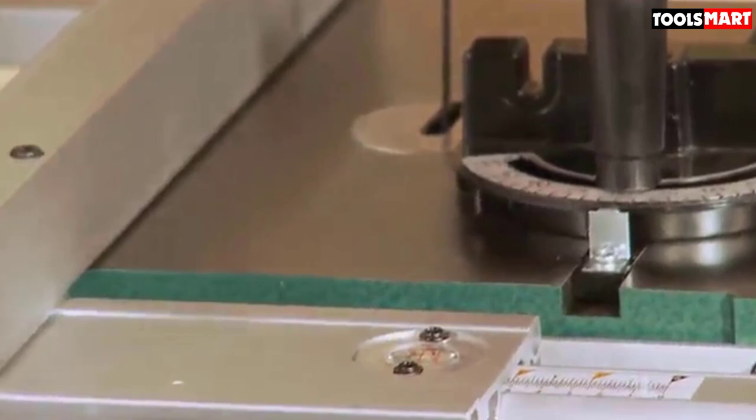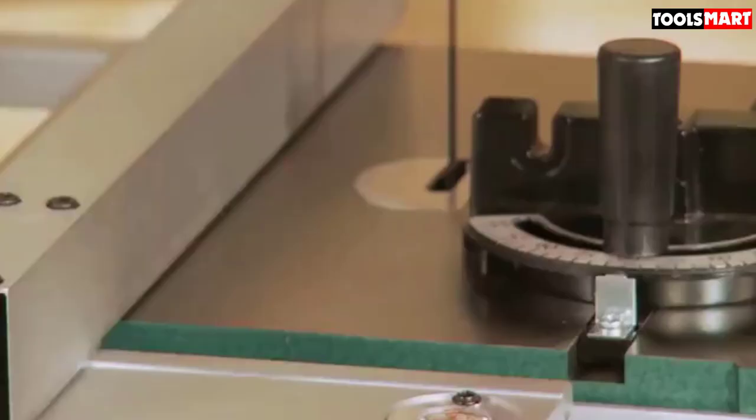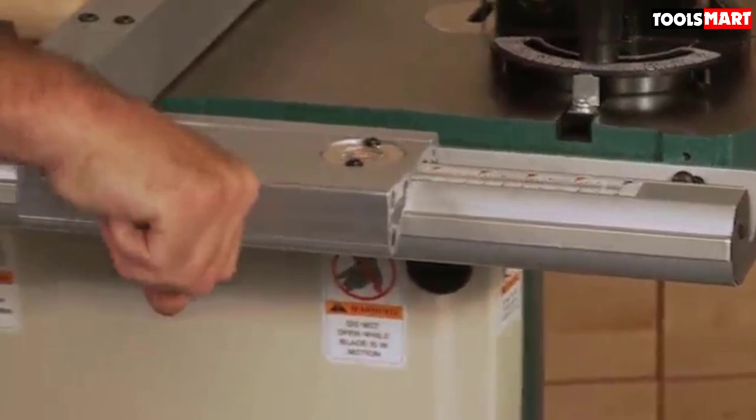You don't have to worry about where to place this heavy tool. The set comes with a steel-made stand that bears all the weight of the saw effortlessly, giving it stability and proper balance for completing your work.